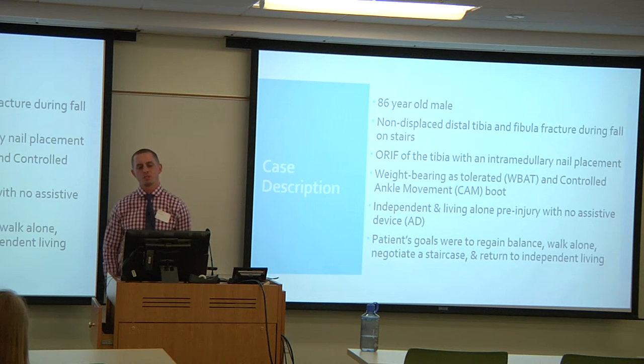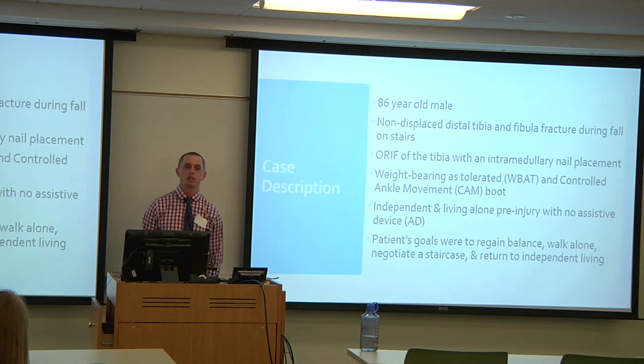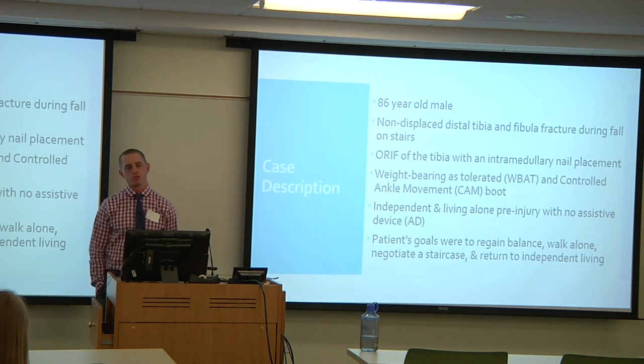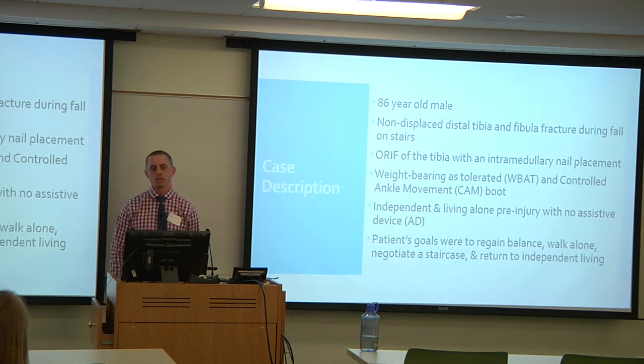The patient was an 86-year-old male at a skilled nursing facility. He had a non-displaced distal tibia and fibula fracture during a fall while ascending stairs. The fibula was not operated on — it's not a primary weight-bearing bone, so the doctor chose to leave it alone. He had open reduction internal fixation of the tibia with nail placement, was on weight-bearing as tolerated protocol, and wore a controlled ankle movement (CAM) boot.